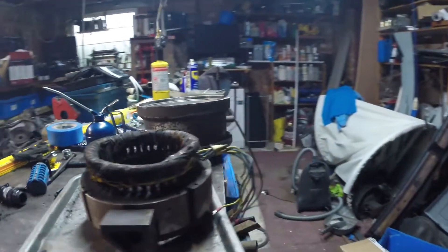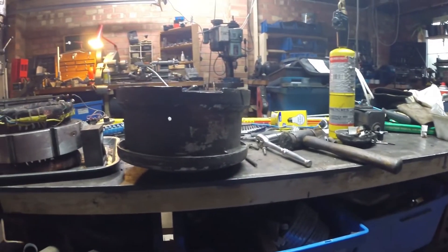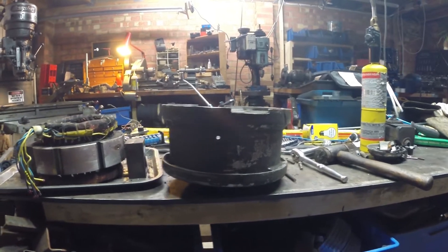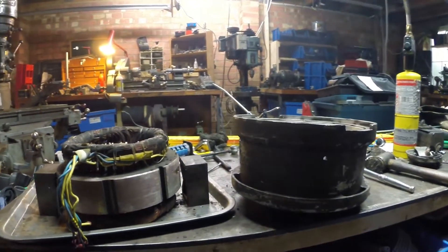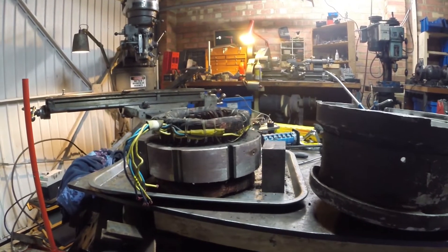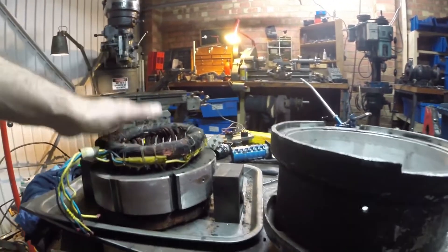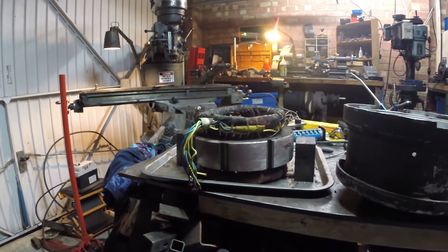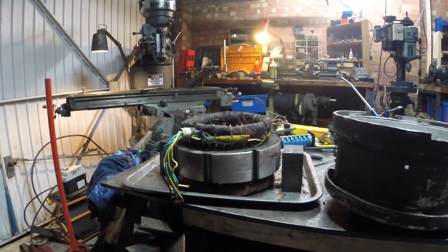Today's project is the motor. Now this is one of the two — they're called kind of pancake types and they're different to the US ones. If you Google Bridgeport you'll find loads of bits about the US ones and not quite so much about the British ones. This is an interesting motor. It's not your standard three phase — it's two speed this one.